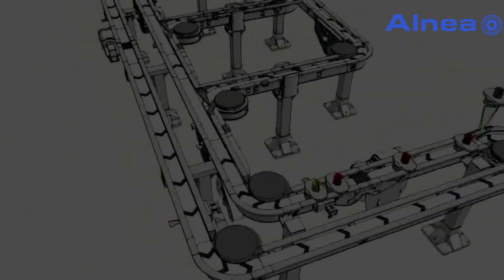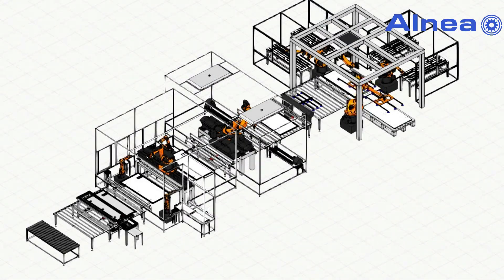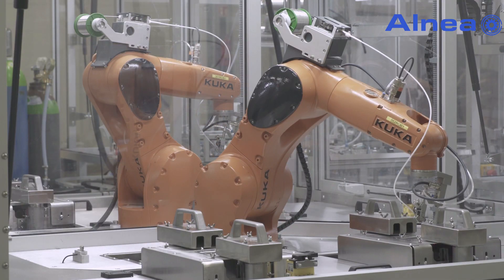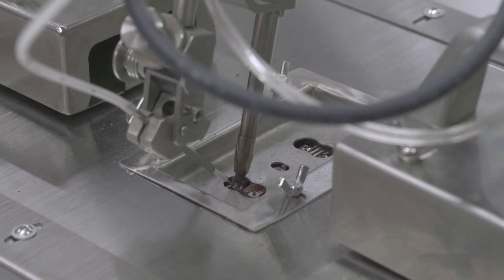Alneachoros can design and build a production or assembly line also for your company. Alneachoros guarantees innovative solutions and high precision of manufacturing with the use of the highest quality, repeatedly tested materials. Innovation powered by Alneachoros.